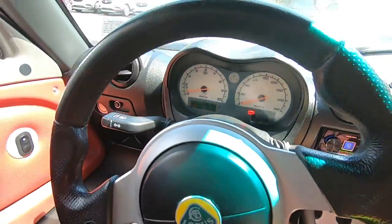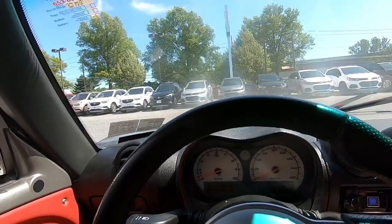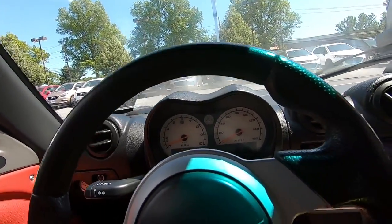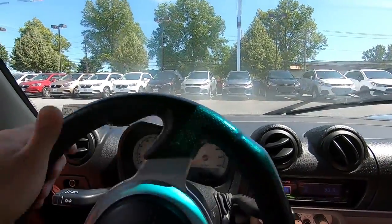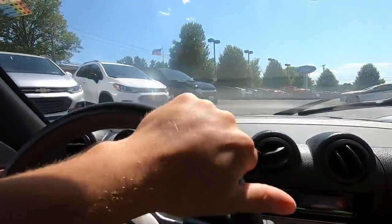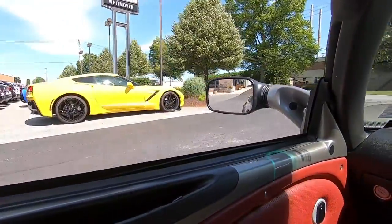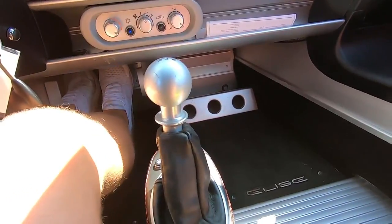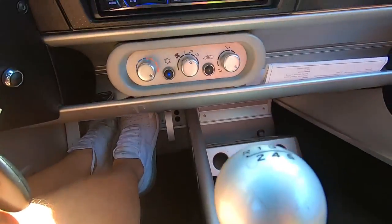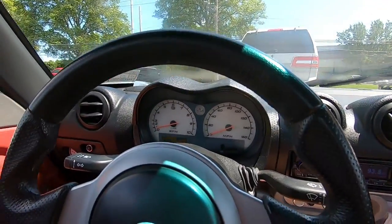Never driven a Lotus before. It is small in here — very small — the door sill is enormous. It's kind of like getting into an early McLaren like a 12C. The gas pedal and the brake are so close together. Lotus time — I'm not prepared, I have no camera mount or anything.